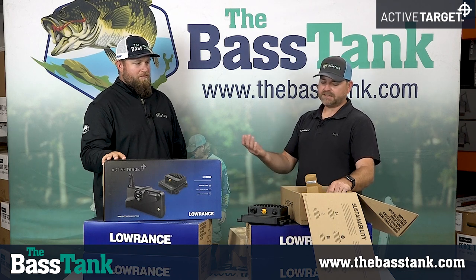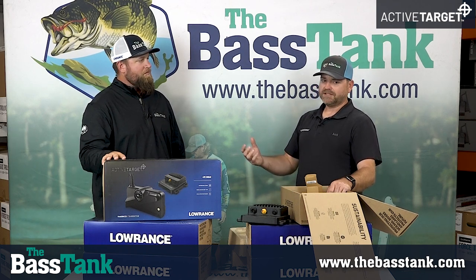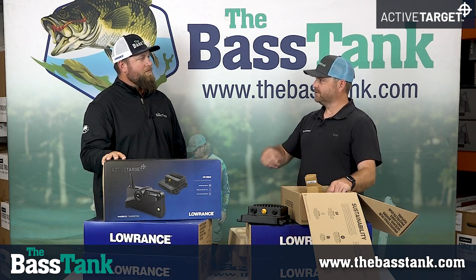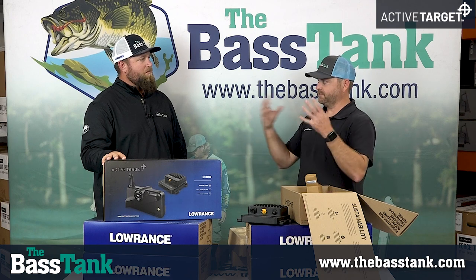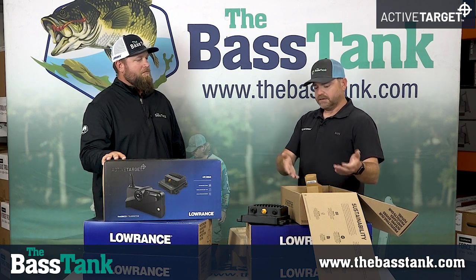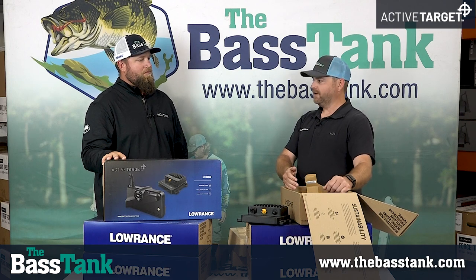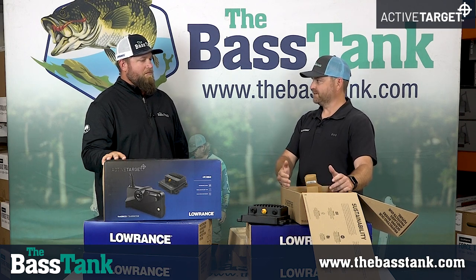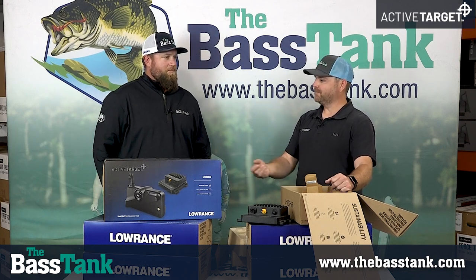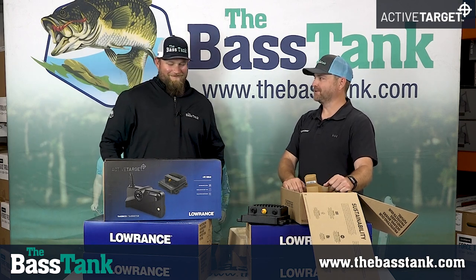When we introduced side scan and down scan sonar, people would say 'I don't know what I'm looking at' — but they learned, because if it looks like a rock, chances are it's a rock. People learned to equate what they see on the display to what's around them. This is no different. When you pull up on a brush pile, it looks like a brush pile with a bunch of fish in it — and we can guarantee that's what's down there. What we can't guarantee is whether your presentation will get them out of there. Accuracy matters too — how many guys are throwing at a brush pile and not even hitting the target, or assuming the fish are tight to the pile when they've actually decided to sit 15 to 20 feet away?